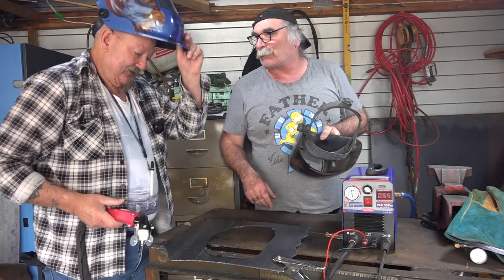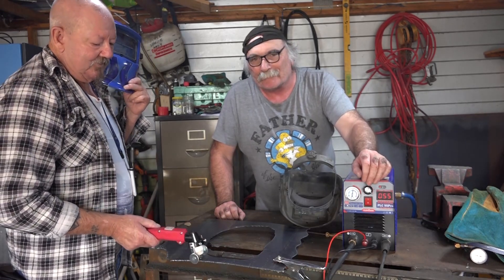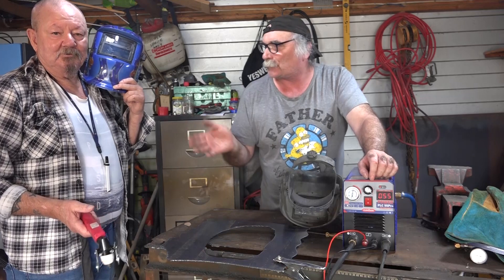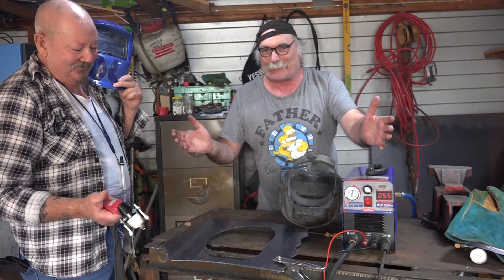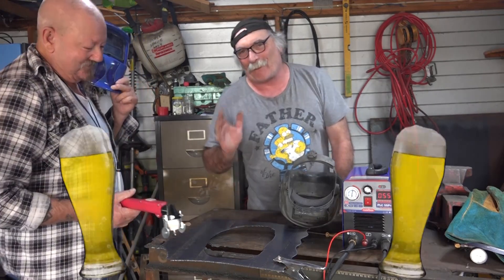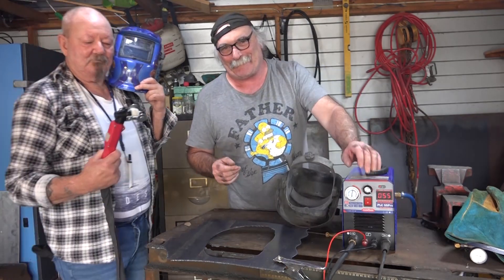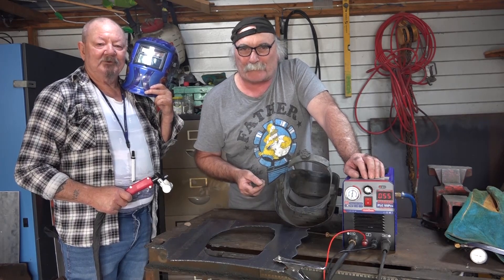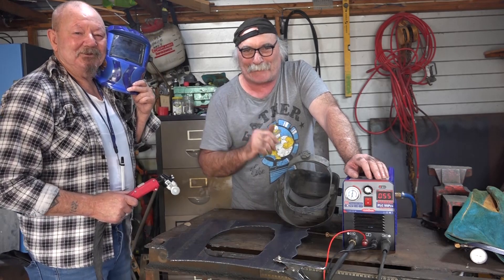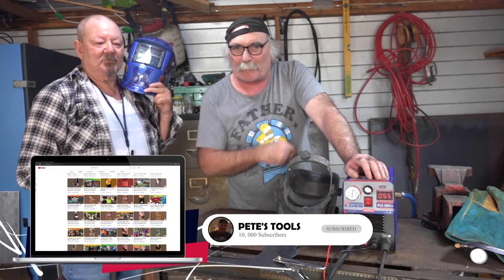Looking better and better all the time! So Barry, first time plasma cutting - would you buy one of these PLC 55 machines? Definitely - I reckon they're brilliant. There's a man who's just used an angle grinder or cold saw, and now his first time plasma cutting he loves it. These things make life easier - more time to have a beer. Alright guys, that's about enough for this week. Good to meet Barry here in the workshop. Subscribe, drop me a like, drop me a comment, come say g'day to Barry in the comments below. See you next time!